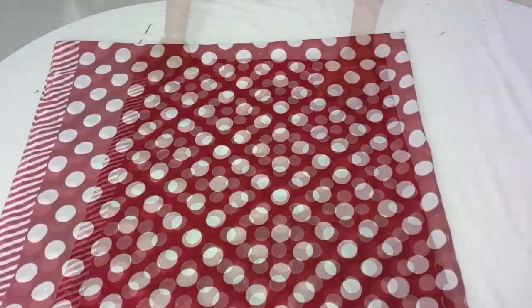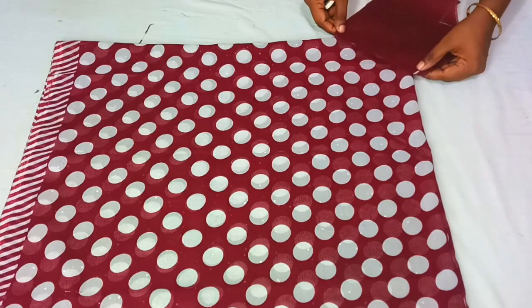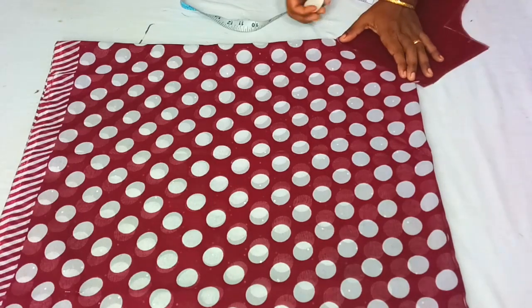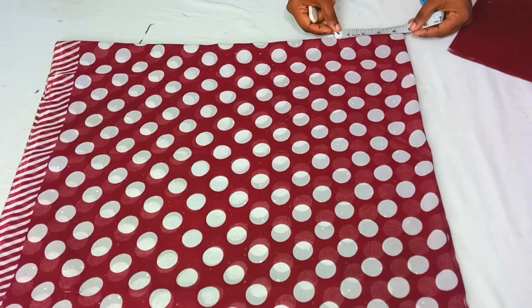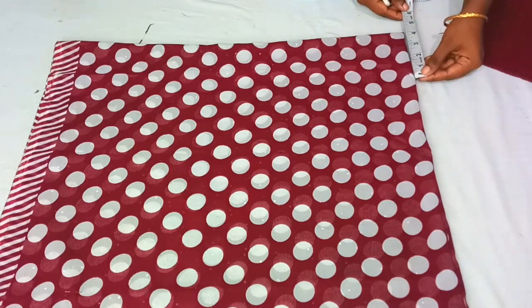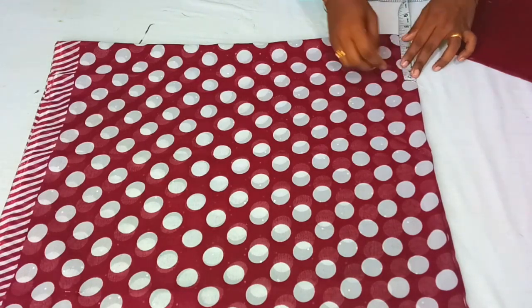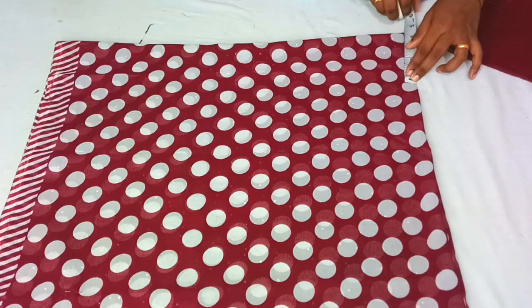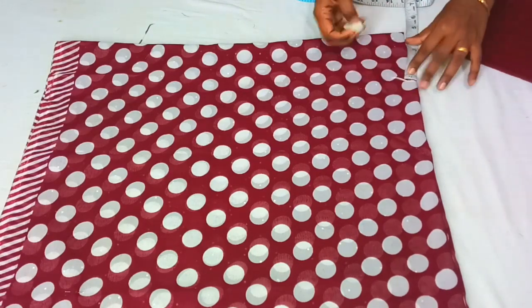Now I will fold it with a piece. This will be marked by the wrong part because the right part will be marked by the wrong part of this piece. The second side is made of four points.